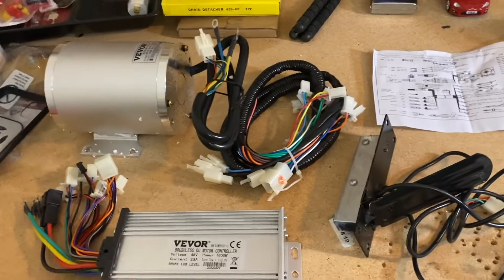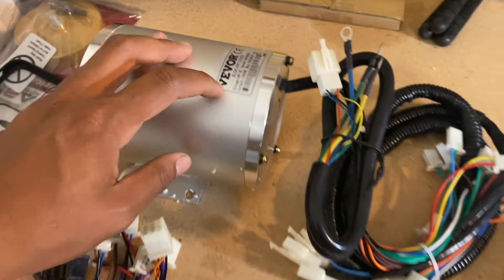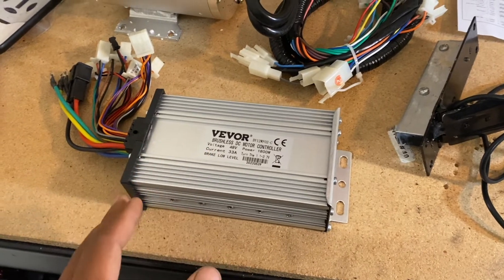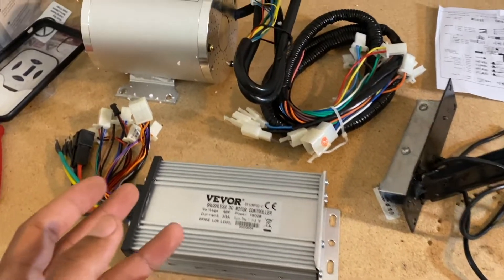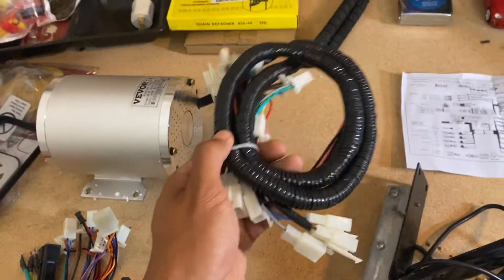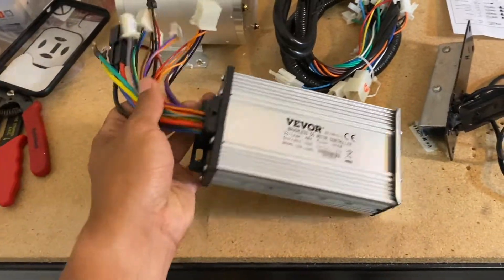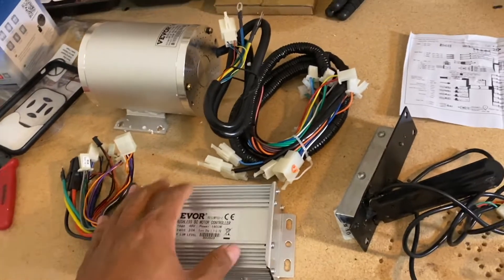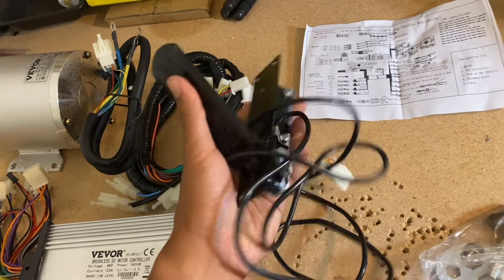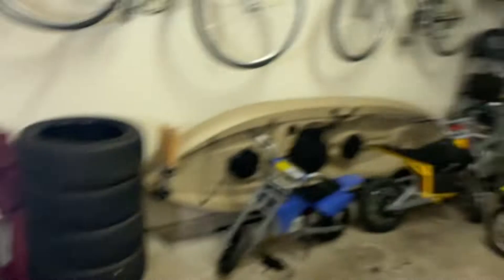Since this is a budget build, I decided to go with the Vever 1800 watt 48 volt brushless kit. The controller it comes with is rated for 33 amps, which is essentially the same as my Cunray kit, and this motor is spec'd out to be almost the same as that one. It also comes with a really long extension harness, which allows some slack for controller placement. This kit may have been designed for go-karts though, since it comes with a foot pedal which I'm obviously not going to use on this bike.